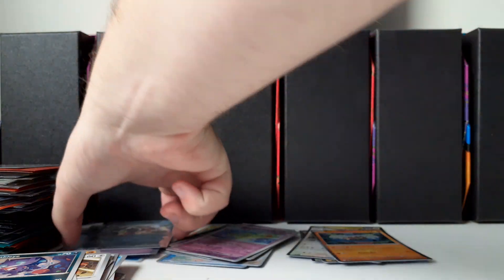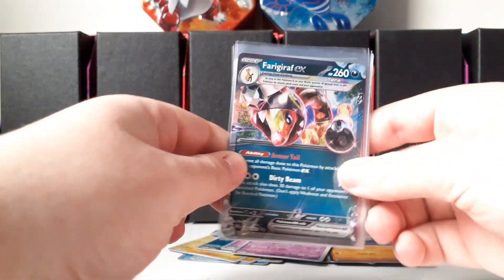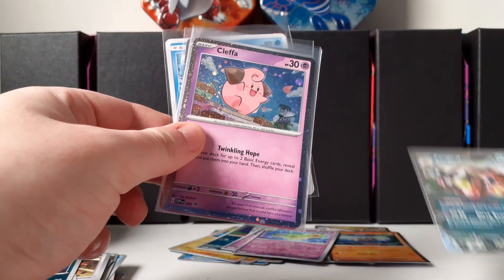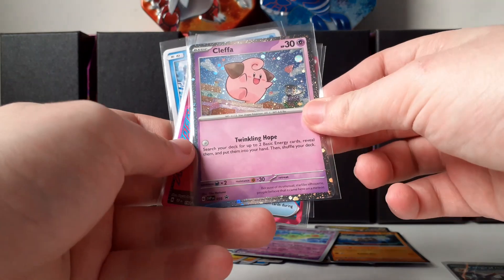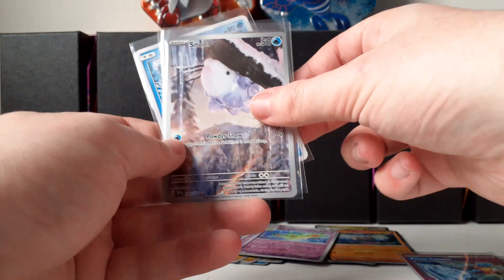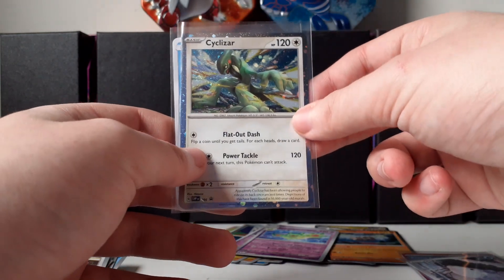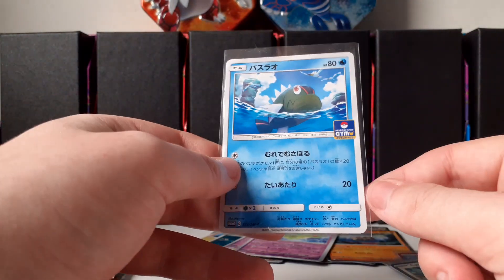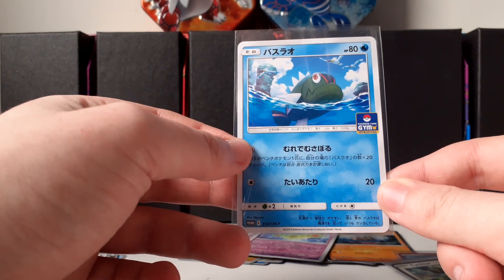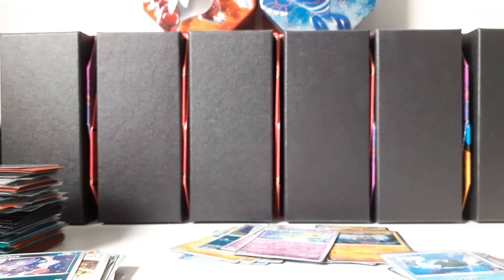Very good opening — let me just do a quick recap, I don't do those enough. We have a Farigiraf EX, the promo Cleffa, we did get an ACE SPEC card with the Prime Catcher. My favorite pull from this video is the Snom illustration rare from the Cyclizar three-pack blister. From the gym pack we got the Basculin. I hope you guys enjoyed and I will see you hopefully soon with a new Temporal Forces opening — see you then!